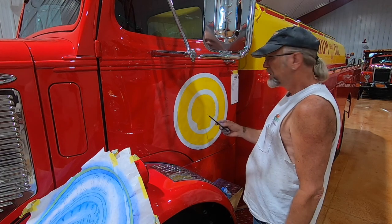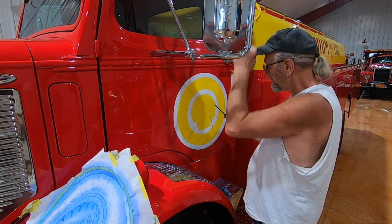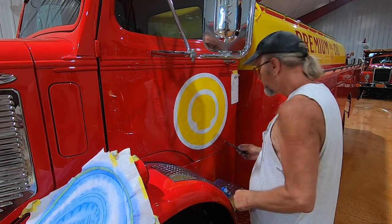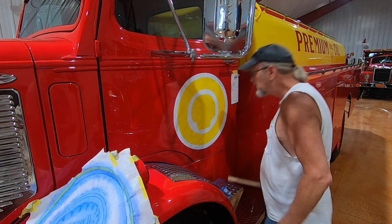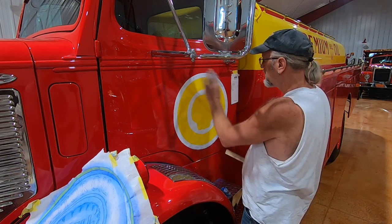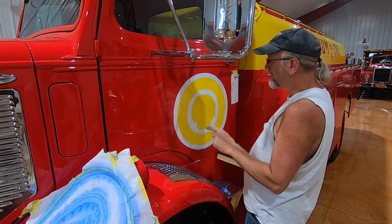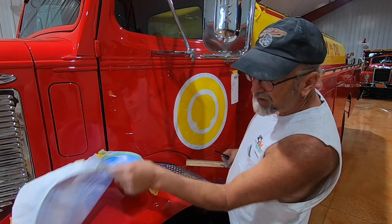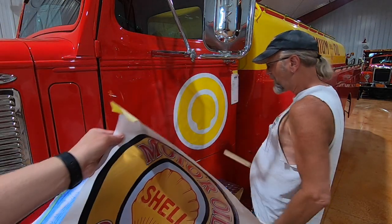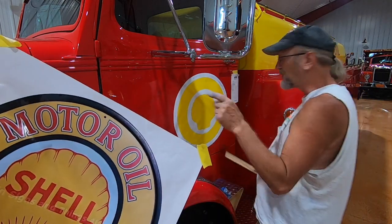The powder is barely visible so now I've got to go over it with a grease pencil so I can see what I'm going to do when I get ready to letter this. Today all I'm going to do is the Shell logo portion, because I don't want to get my hand in everything else. Tomorrow we'll be putting 'motor oil' and 'gasoline' on the bottom of it, and that'll take about all day to do three logos like that.